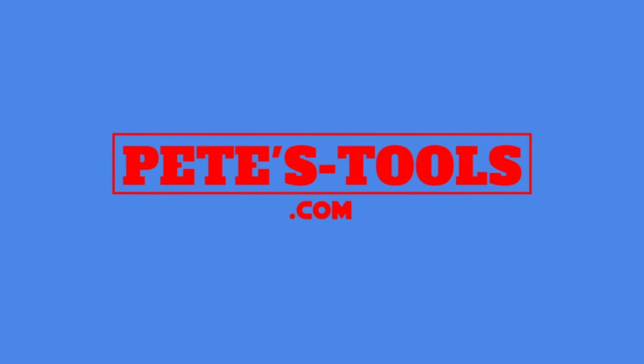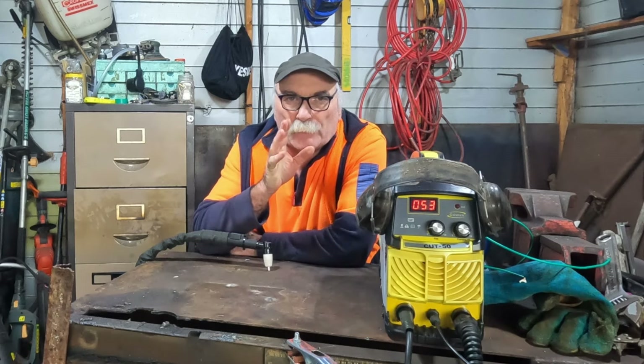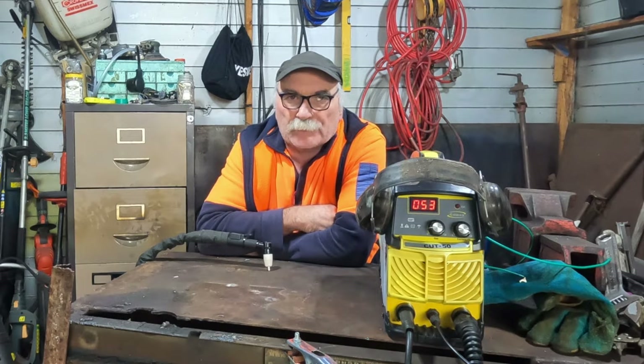Peachtools.com. G'day guys, Peachtools again, how are we all going today?